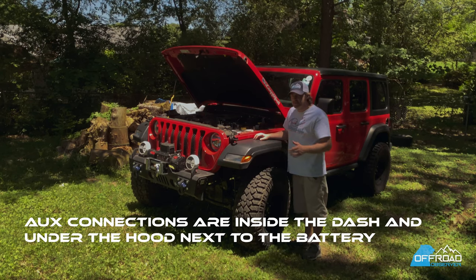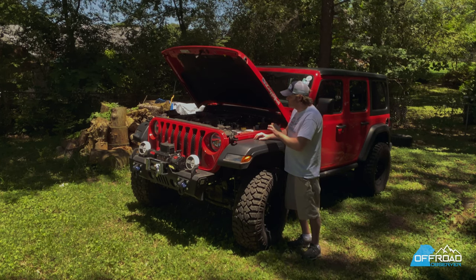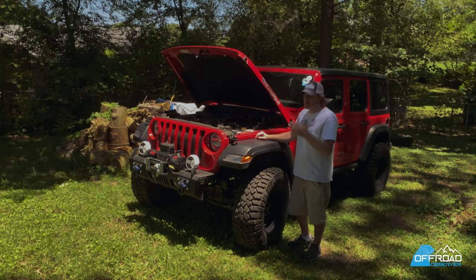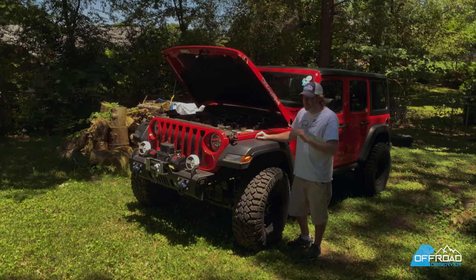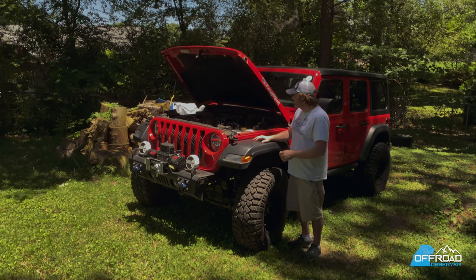This also comes with the 8-speed transmission. You don't have the manual option right now with the 2-liter, but the 8-speed transmission is wonderful. It's really the difference between a JK and JL — it is so quick and so fast. It's ridiculous, even with the 3.6 engine.